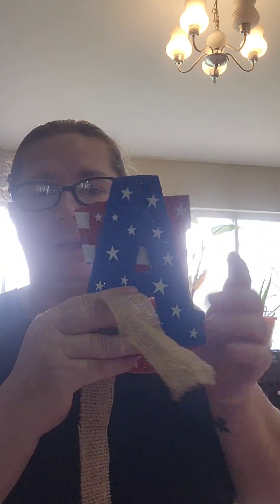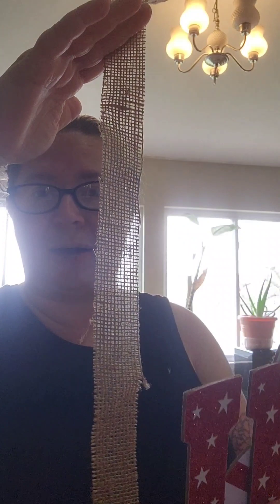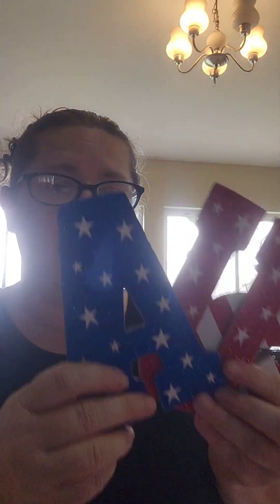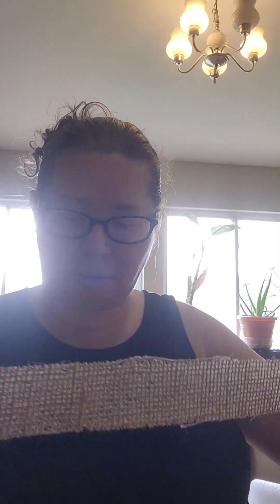I also found this USA sign. It's a hanger that normally goes up and down, but I took the burlap off of the back, separated my USA so that I could then take it and arrange it. And then once I had it the way that I liked it, I hooked it over, took this piece of burlap, and then repurposed it and glued it onto the back of the USA sign.